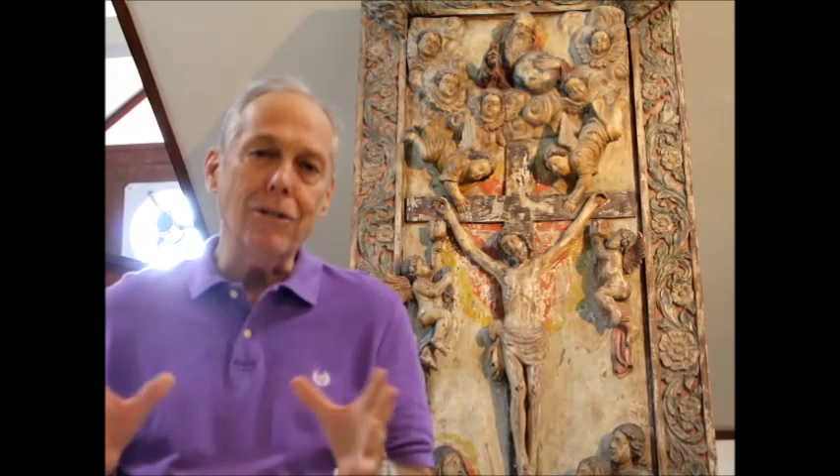This piece standing behind me was carved by Isabel Tampinco, believed to be late 19th century. This was the old piece in the main church before the war, and was taken out of the church before the war so that it could be repaired.